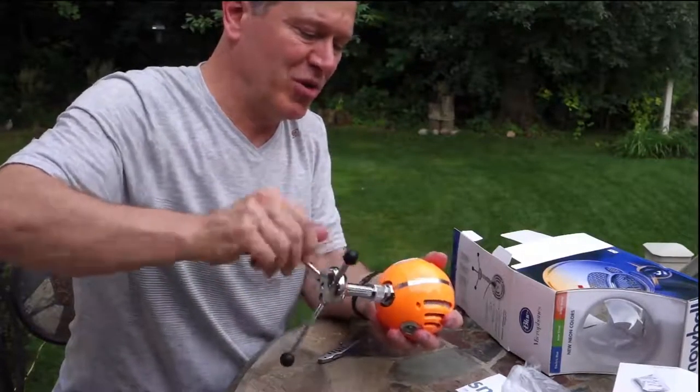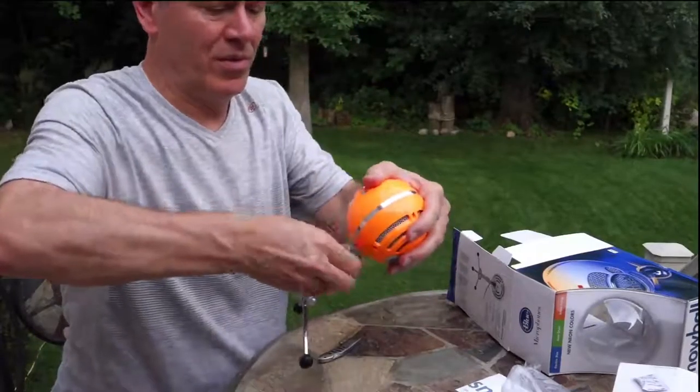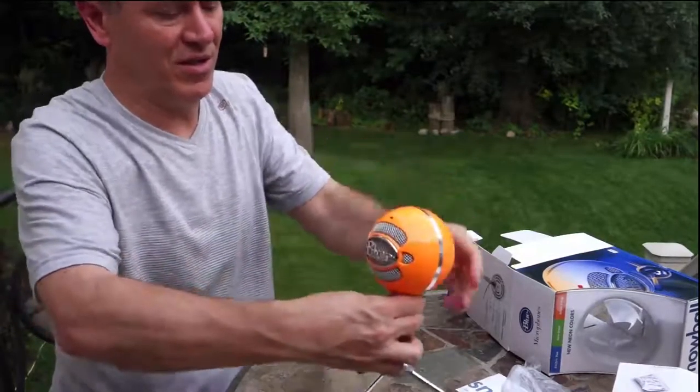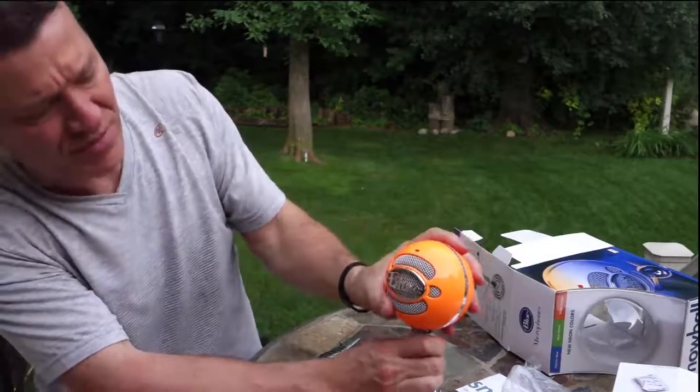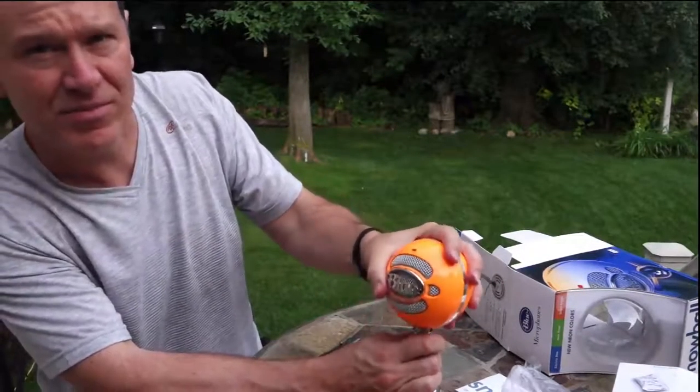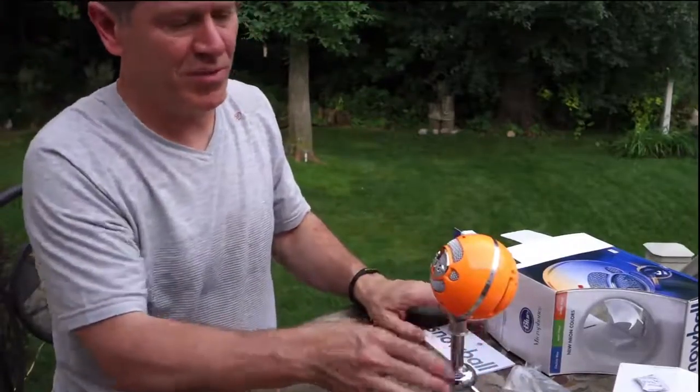I always thought maybe these were a bit smaller than they actually are. But it's quite a good size — and you can adjust the microphone up and down like this.